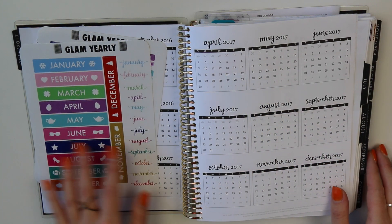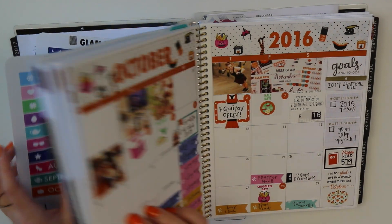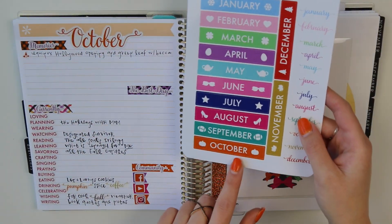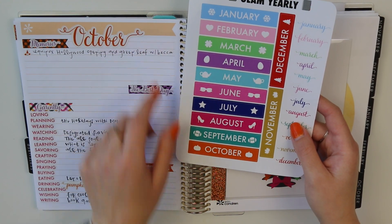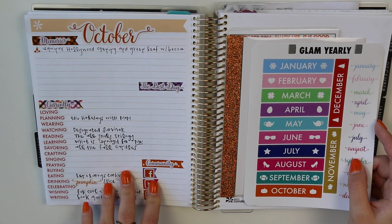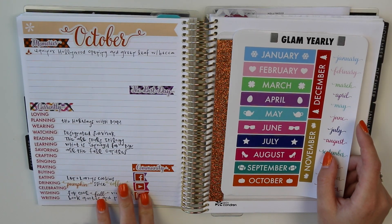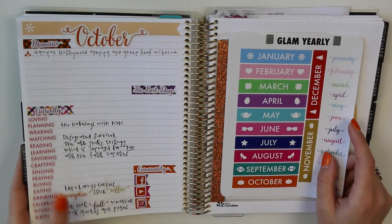There's not one way to use these stickers. I know that Jen Boom had been using these stickers for the banner right here, and they do fit perfectly on that banner — so that's another option. I am using the Glam memory keeping dashboards on these pages of my EC, and I'll link those below as well.